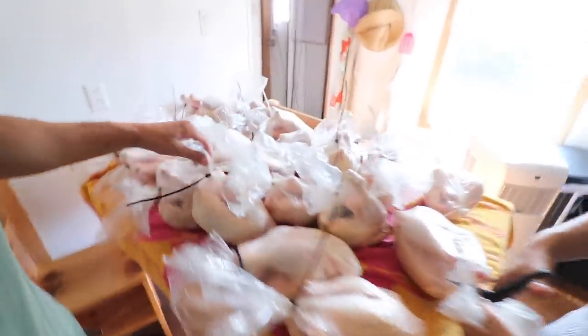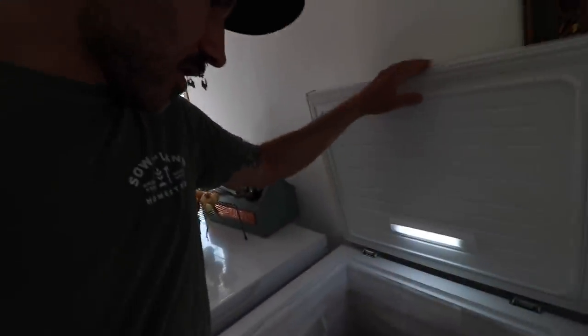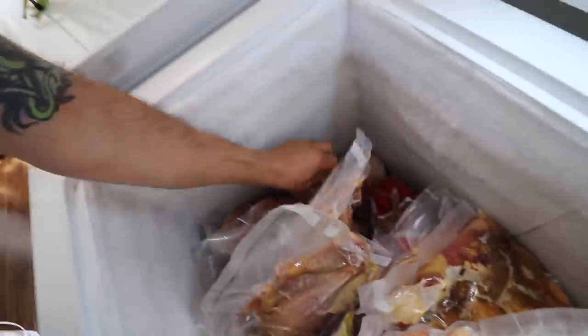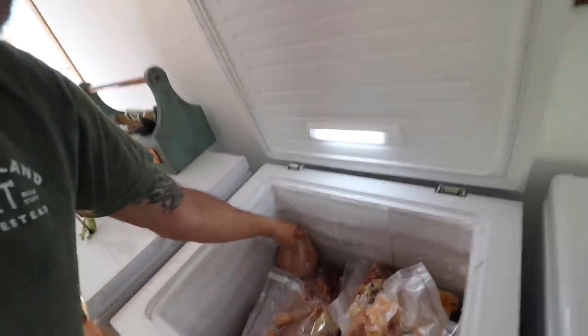So now we're going to weigh a couple, see how they turn out. But these are Freedom Rangers — a couple months ago we butchered our Cornish Crosses. And they're down here somewhere. Here's a little Cornish Cross right there. Those actually came out kind of small.